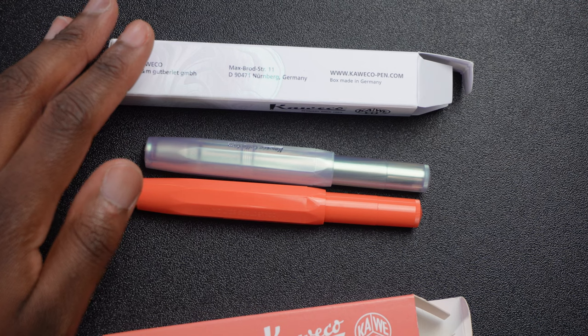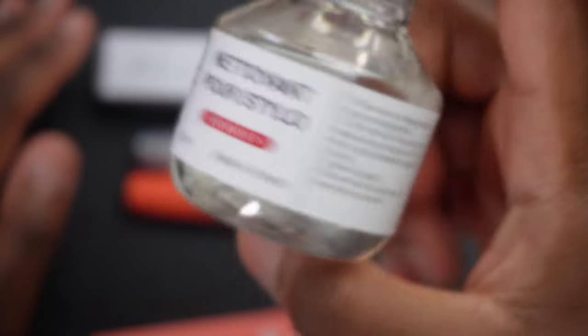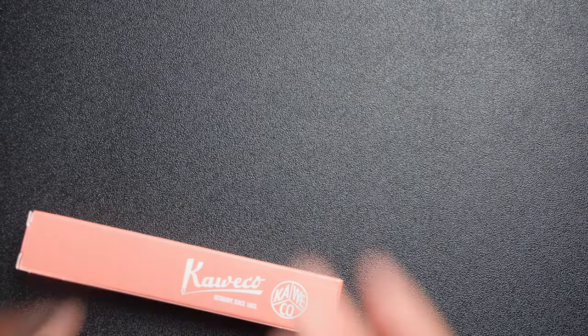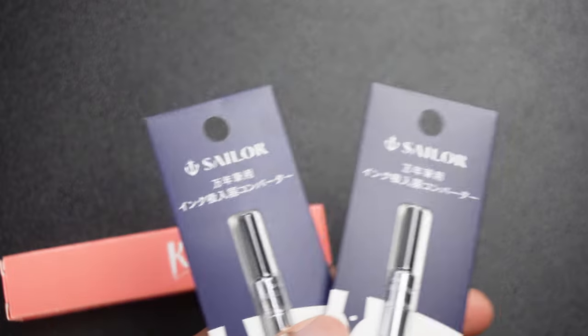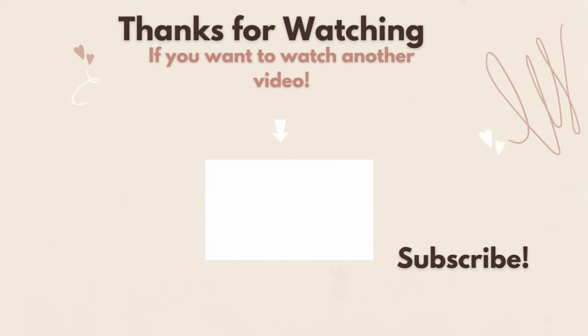Last but not least, I'm also including a fountain pen cleaner from Herbin in this haul. Also, I almost forgot — look at these tiny converters for the small Lamy Safaris, because I want to put some ink in them. I also got two Sailor converters. Thank you for watching! If you want to see a video about how to use an adapter to turn a Preppy fountain pen into a clear demonstrator, watch that video. Subscribe if you want to see more, and I'll see you in the next one — bye!